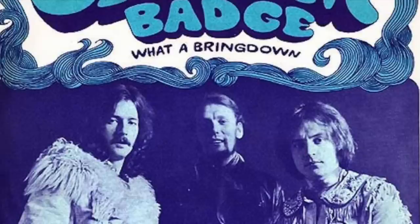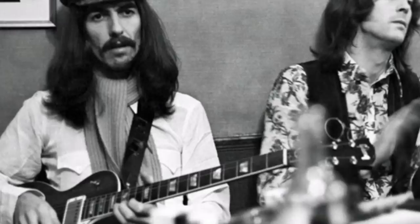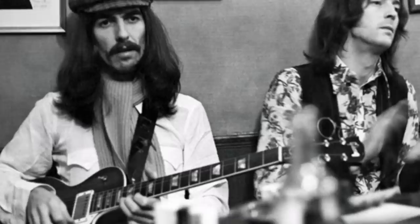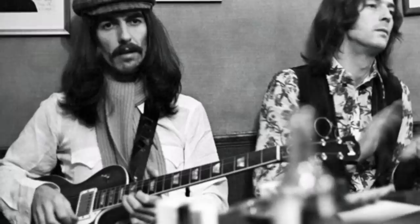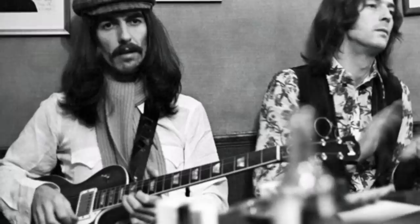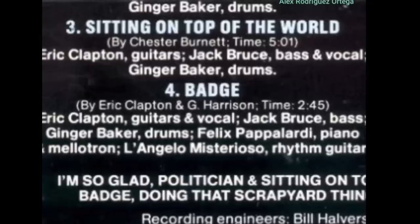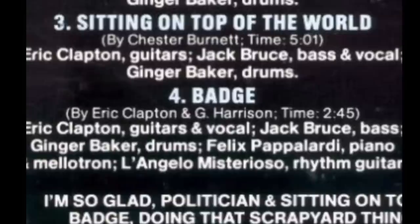The song 'Badge' was written by Eric Clapton and George Harrison and recorded on Cream's final album Goodbye in October 1968. Harrison remembered: 'I helped Eric write Badge. Each of them had to come up with a song and Eric didn't have his written. We were working across from each other writing the lyrics and we came to the middle part so I wrote Bridge. Eric read it upside down and cracked up laughing — What's Badge? After that, Ringo walked in drunk and gave us that line about the swans living in the park.' Harrison played rhythm guitar but was credited as L'Angelo Misterioso for contractual reasons.